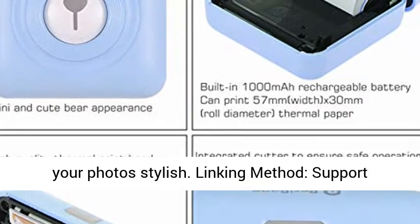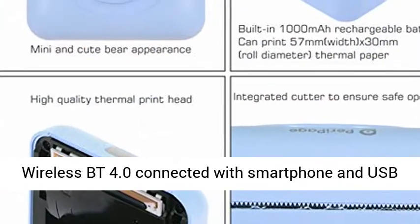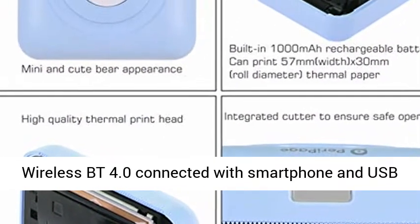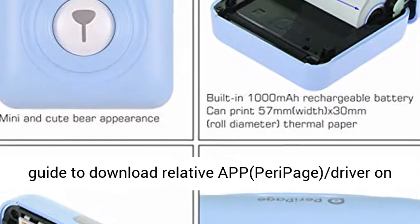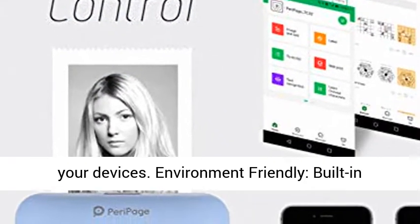Linking method: supports wireless Bluetooth 4.0 connected with smartphone and USB cable connected with PC. Please follow the user guide to download the relative app, Peripage, driver on your devices.